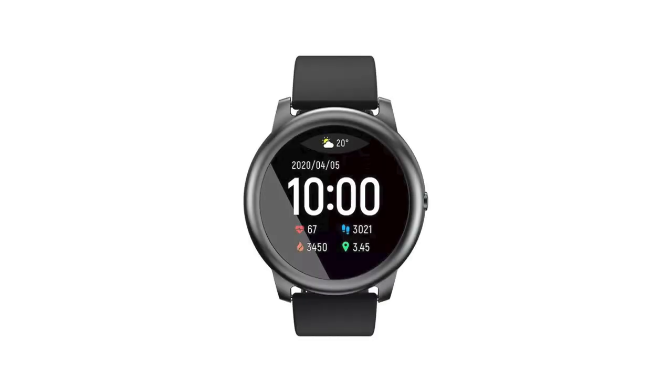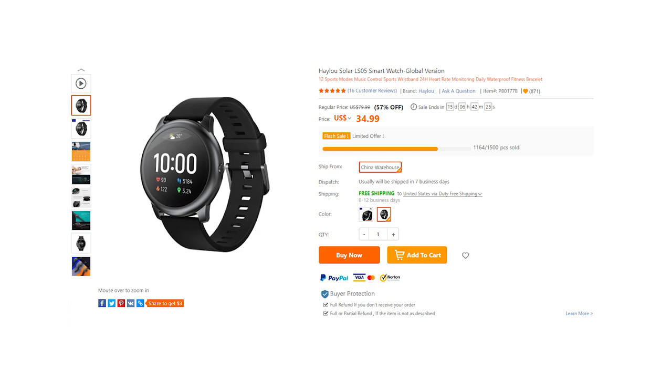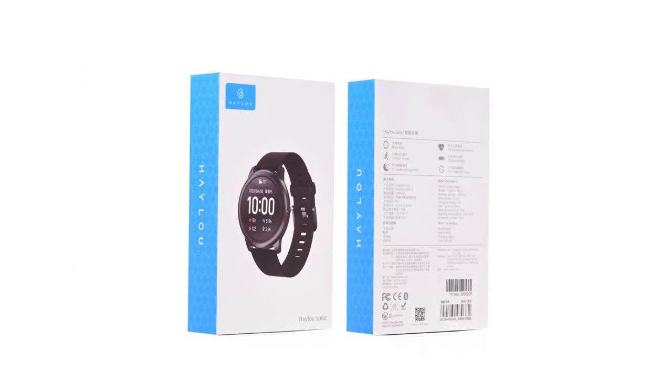Hey guys, welcome to the channel of TomTop, this is Amy here. Wanting to get yourself a smart assistant for your daily life? Today I'm bringing you a super budget choice, the Halo Solar Smart Watch. Only $34.99 with plenty of incredible functions. And let's check it out now.